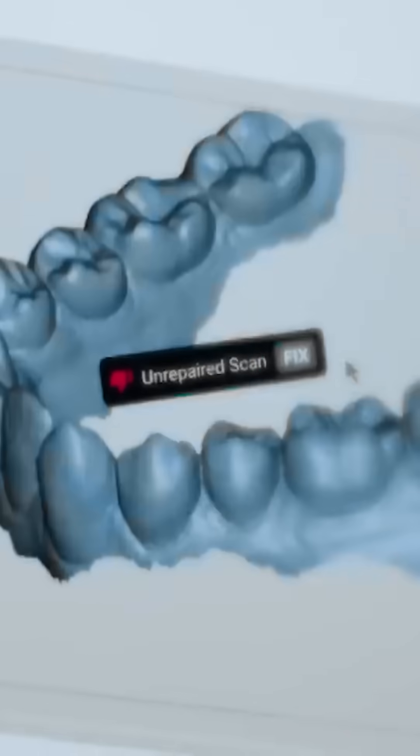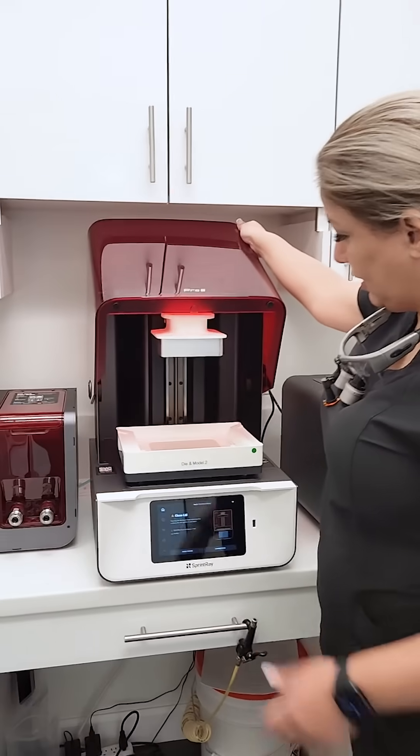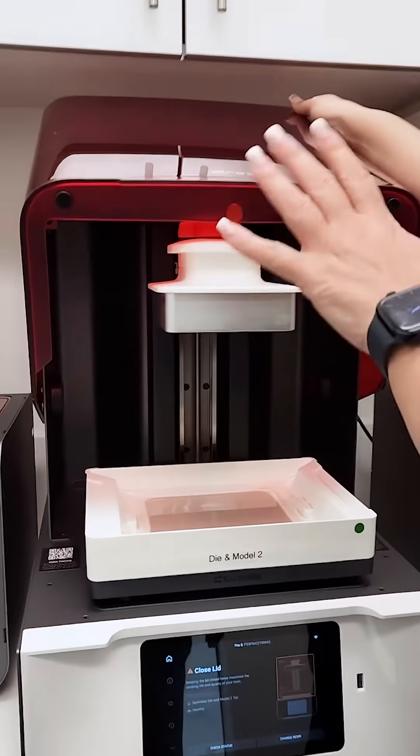It's a 3D printer, which is such a great technology — it prints it for us. Let's go back so I can show you how we print it. This is our 3D printer, and basically the software sends a message here to print the models.